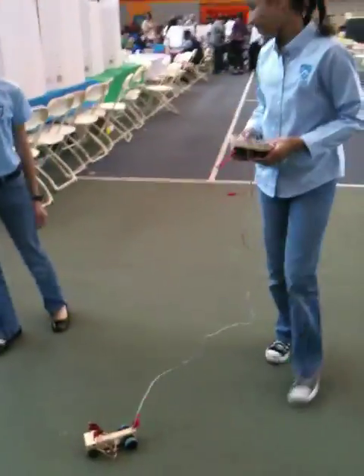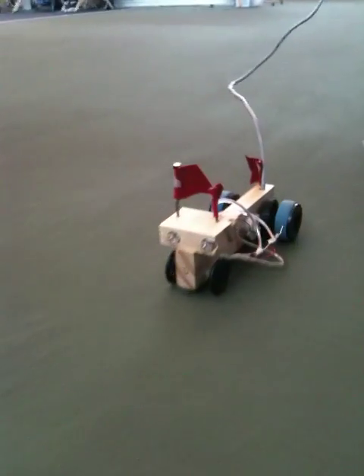This is Cristobal and Kairi. We're at the Harlem Armory at the Super Saturday Science Expo. This is their remote-controlled car, and right now it's going forward. Can you show us how the lights work?